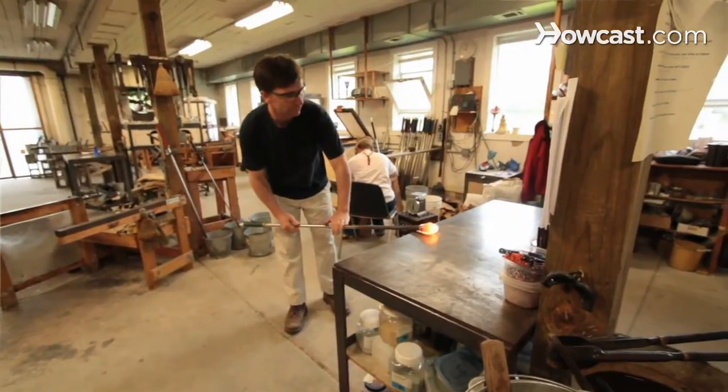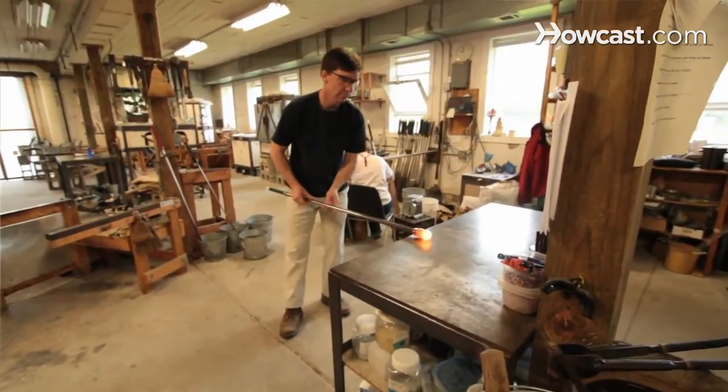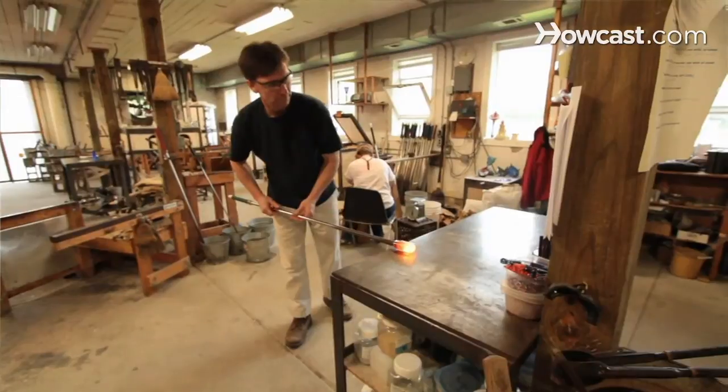I'm taking the glass and I'm going to start with my hands low and roll across the marver. What that'll do is push the glass off the iron, help to cool and shape the neck just a little bit. Don't want the neck to get too cold, so what I'll do then is roll the glass with my hands parallel to the floor with the pipe level — that'll help to cool and stretch the sides a little bit.